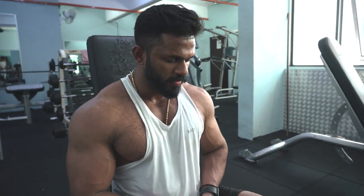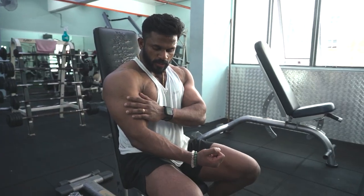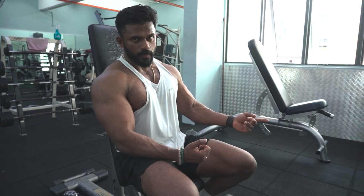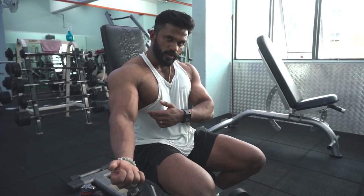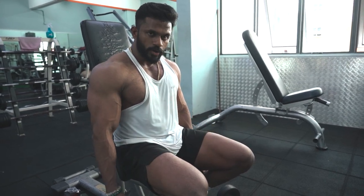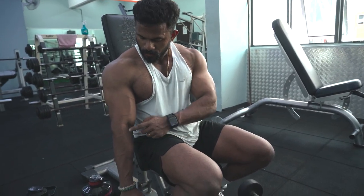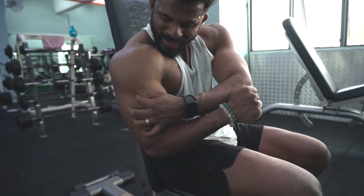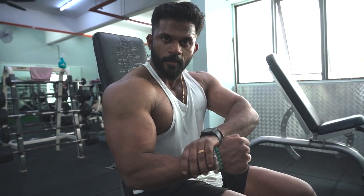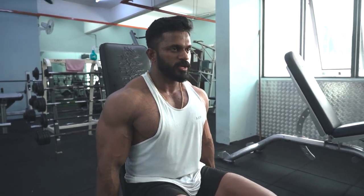Last exercise for today: hammer curl. Previously we did preacher curl where the grip was closer and we hit a lot of the outer angle of the bicep. Then straight bar curl with a slightly wider grip hit the inner part of the bicep — so we pretty much covered the entire biceps. Now for hammer curl, we're going to do alternating hammer curls, focusing more on the forearms and this part of the bicep. When you go up, try to contract from there and the entire forearm as well. Full range of motion — stretch and contract. Three sets of 12 reps.